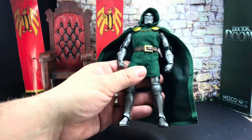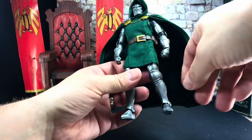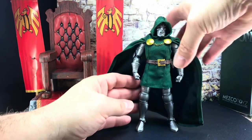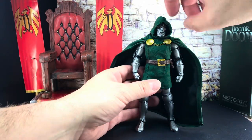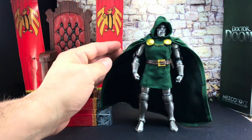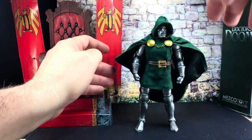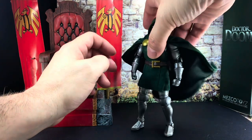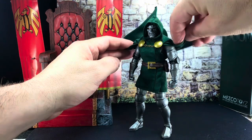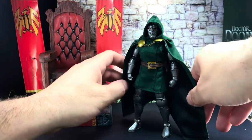First things first, it is mega chunky - it really is. The metal die-cast is phenomenal, it looks stunning. Simplicity is the beauty here with this Doom. The cape is wired - it's not exactly Revoltech Amazing Yamaguchi strength wired, but it's decent. You can do enough to get some shots in there, to get some sort of flowing cloak poses.